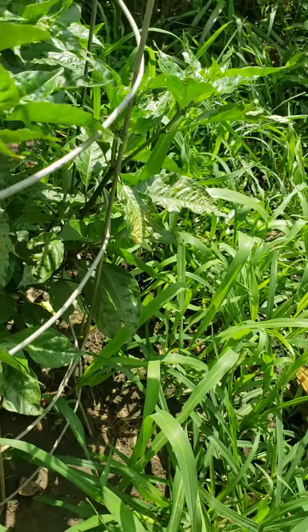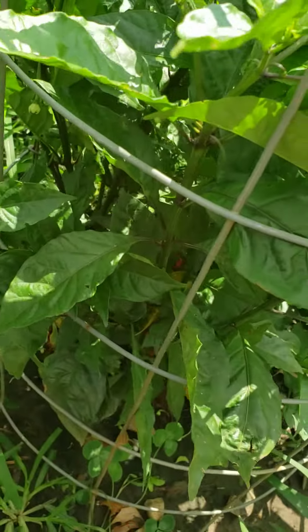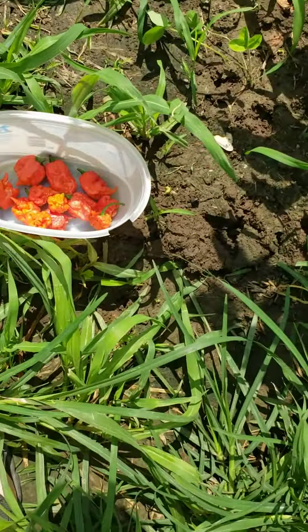There's a couple more on there — one again, there we go. Black reapers are the small ones. I've got a lot of tomatoes on there just sitting on the vine.